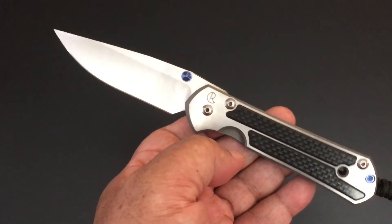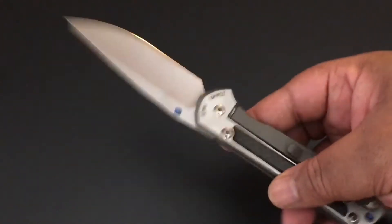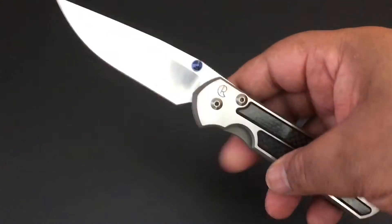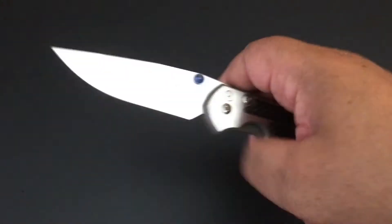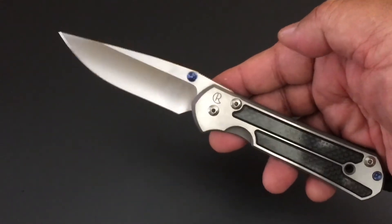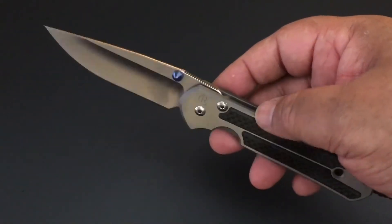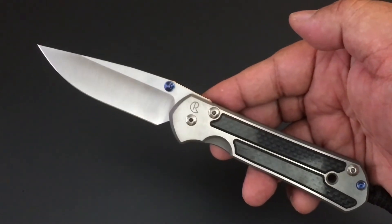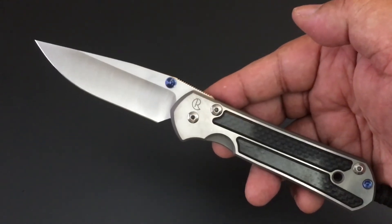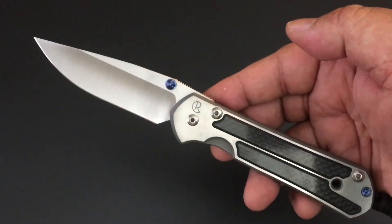But I understand what you're saying. When I do the Chris Reeve knives, they have the smallest amount of likes. But I have to say — first, they're just great knives, and I collect them and I love them. That's what this channel is really about. Second, I just want to get my entire collection out there in front of you guys. I'm trying to alternate, so you've been seeing all kinds of different knives, and then we sprinkle in the Chris Reeve collection. I love these knives and I want each and every one of them on video.